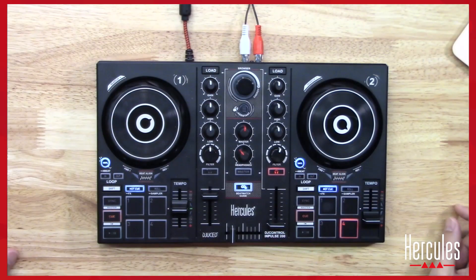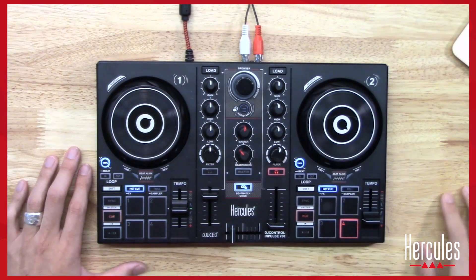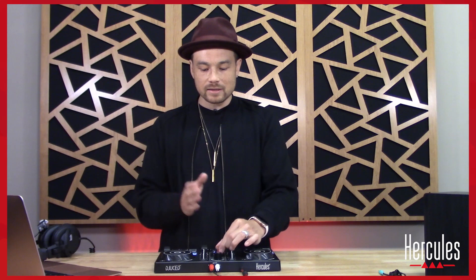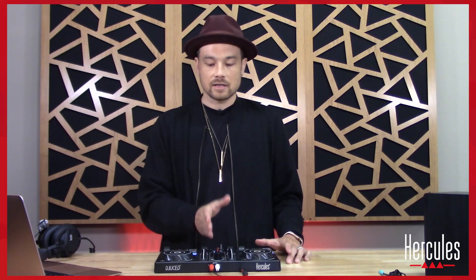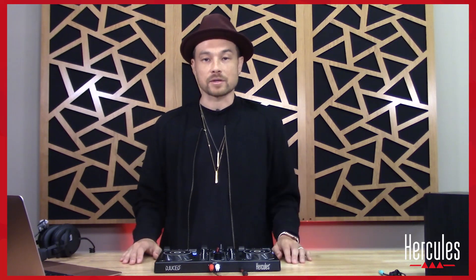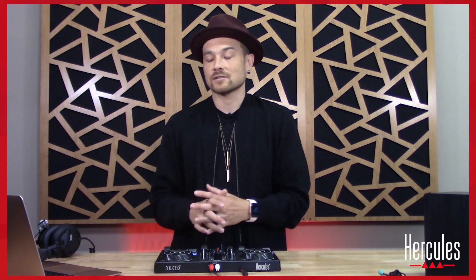Next it says to adjust our master volume. The master volume knob is in the center of the controller. Think of it like a clock — set it to about 12 o'clock, straight up and down. That will ensure you don't blow your speakers out.